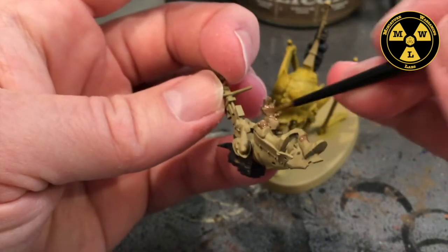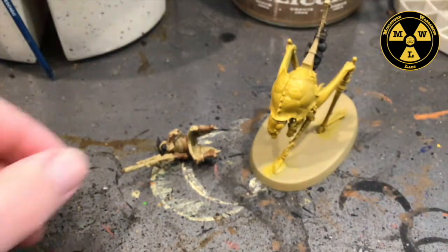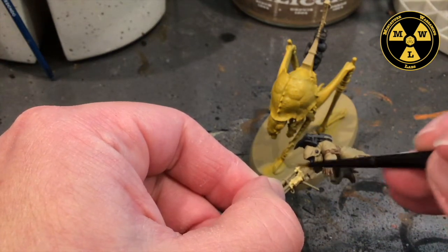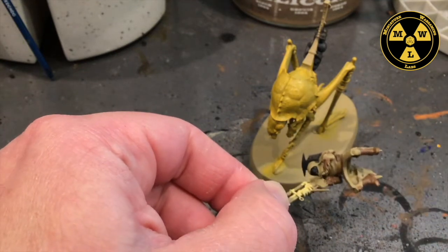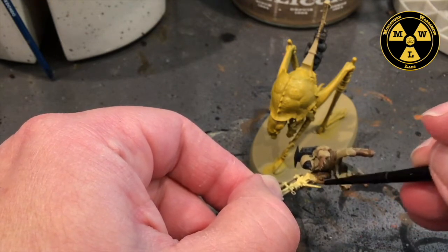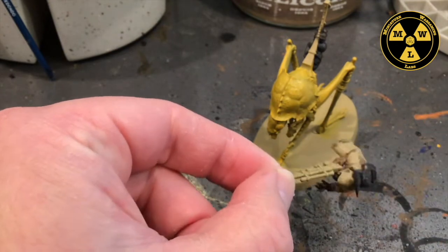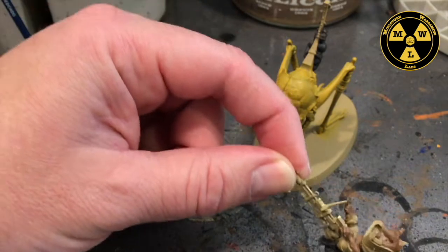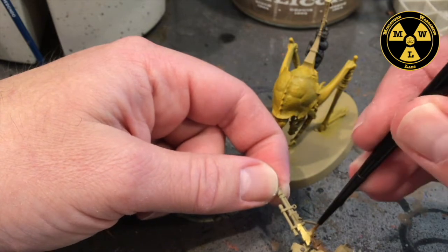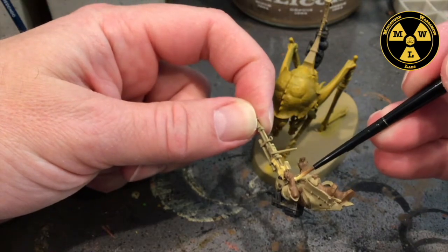Next up, we're going to take some Army Painter Troll Claws. This is going to be for our guy's weapon — the sniper rifle. Probably one of my favorite sniper rifles. The Palanite Enforcers one was nice too; the sniper rifles keep getting better and better. Don't forget to get the little handle down there — just a touch of color.